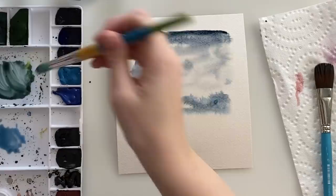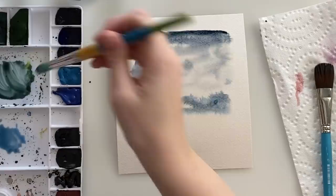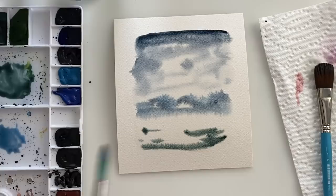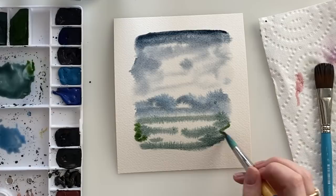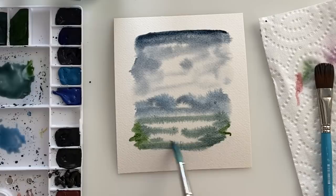Now I'm taking some green and I'm just gonna go from the bottom up and start putting in that grass. Same kind of technique, nothing specific — meeting where that horizon line is with the green and the blue, but not necessarily touching. We will make it sharper later. I'm just putting in some lighter green. You can put in different types of green and just let them bleed. You want it to be like an abstract, kind of free-feeling painting.